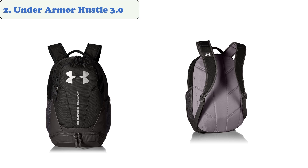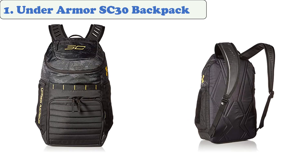The top portion of the bag features a padded pocket for your keys, and the main compartment is ideal for carrying all of your gear. This backpack is great for the gym, school, or work. It comes in a variety of colors and is available in a variety of sizes.